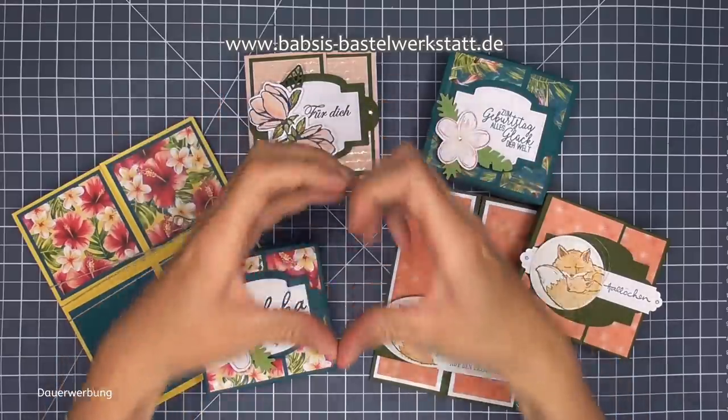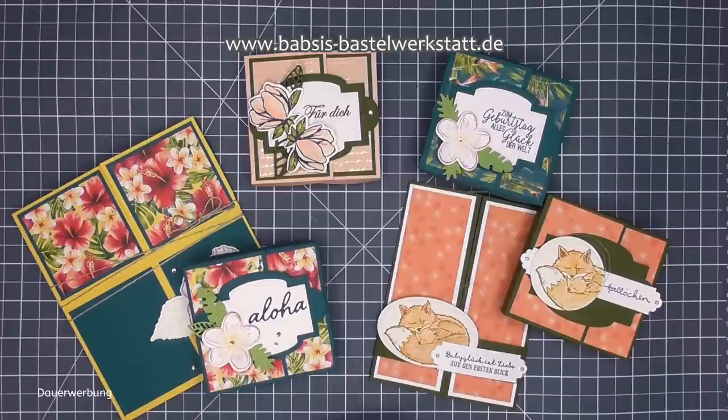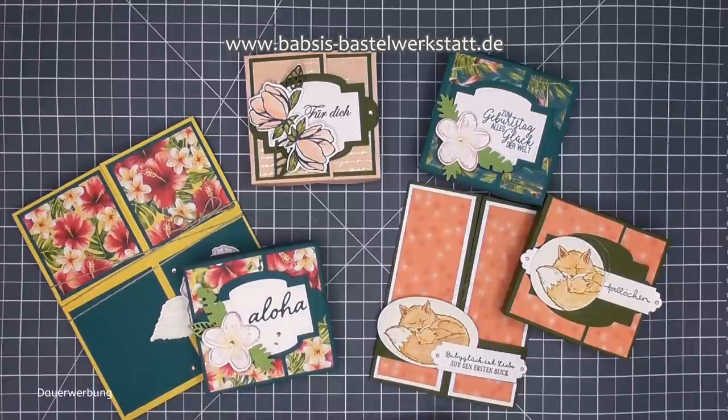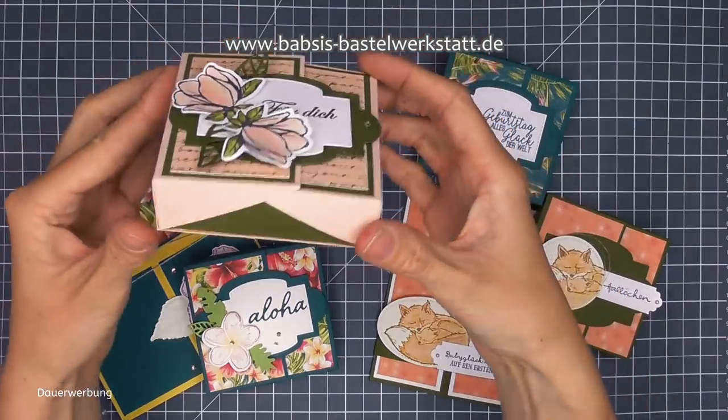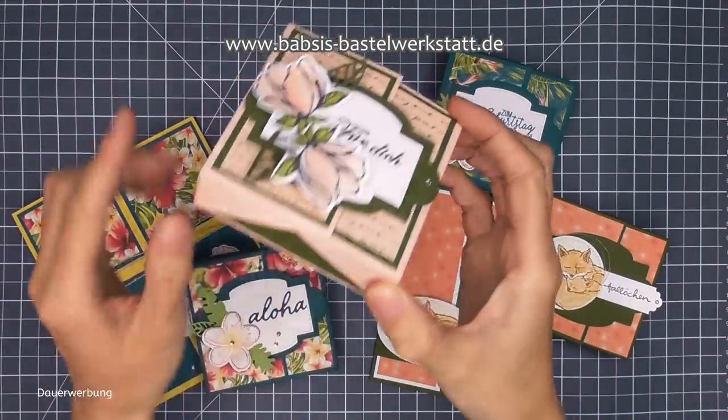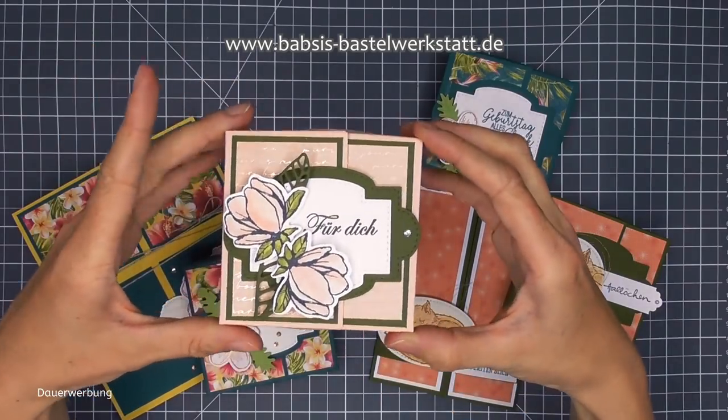Hallo ihr Lieben und herzlich Willkommen! Ich bin Babsi von Babsis Bastelwerkstatt und ich freue mich, dass ihr heute wieder dabei seid. Ich habe heute für euch eine super, super schöne Box - die heißt Double Flip Top Box. Wenn wir uns dieses Beispiel anschauen, seht ihr hier an der Seite eine wunderschöne Form - das ist eine ganz tolle Box.